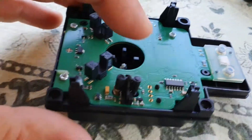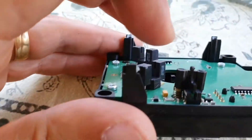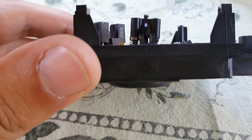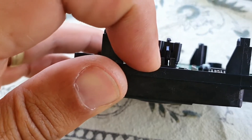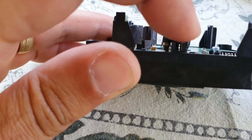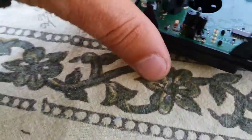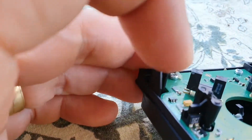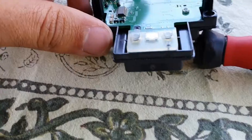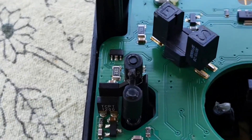Here we have the push button, and as you can see it has two transistors. Every time you push this, it measures the signal between the two points to know if something is pushed or not. We have to check this first. Let me put the camera there — check this out, I've already found our problem. Let me try to show you.